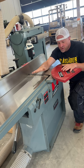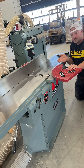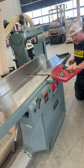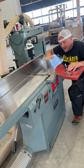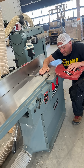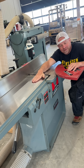All jointers have the same main components. You have an outfeed table which you can adjust up and down but usually just leave where it is. You have an infeed table that you adjust depending on how much material you're trying to take off. I loosen off this knob and use this handle to move the table up and down. It runs coplanar to the outfeed table, but as you move it down the cutting head cuts off exactly the right amount to line up with the outfeed table.